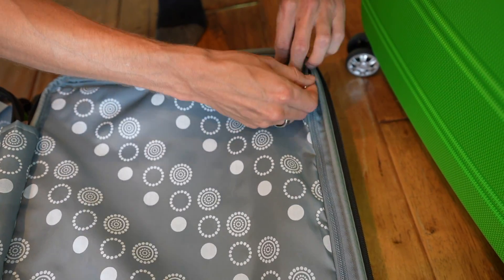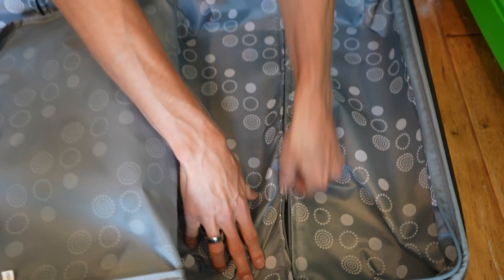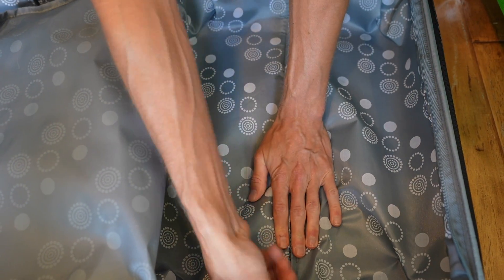On the other side, you have a nice flap to keep things separated, and then you have a zipper that basically just shows the hard shell coating and protects the shell, so I would probably leave that zipped.